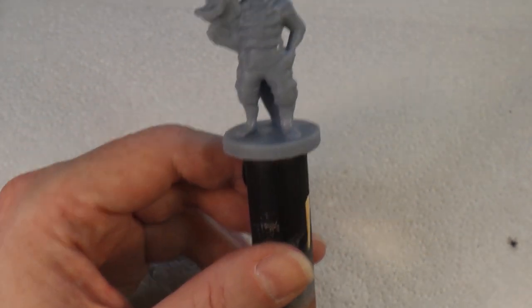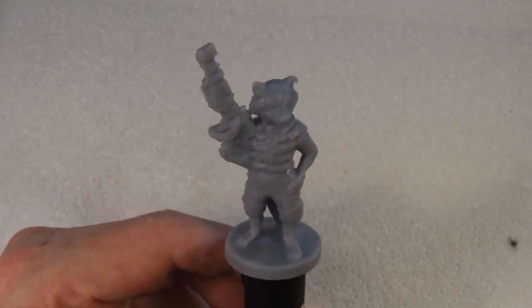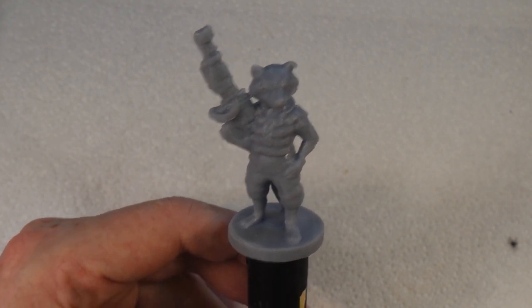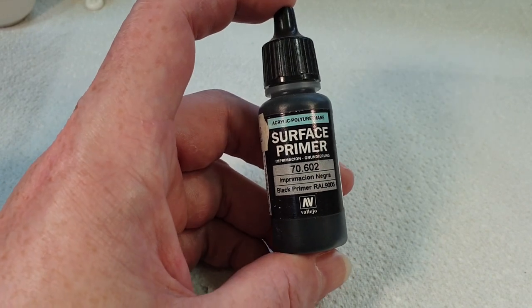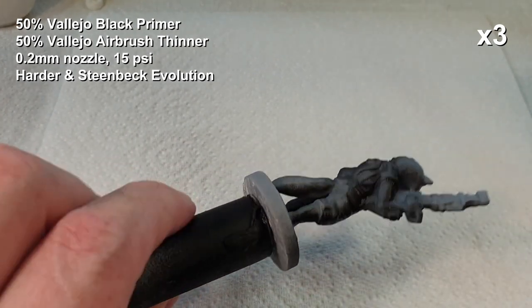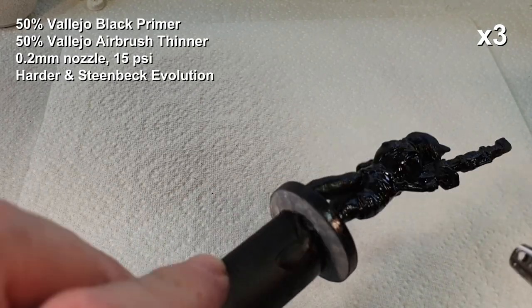I just stuck this onto a little stand to give me something to hold. The problem is going to be the fact that it's going to be permanently immersed in water, so I'm not entirely sure how well this is going to last, but we'll give it a go. The first thing we do is put a primer coat on it. I'm going to use this Vallejo black primer - it's easy to use and works very well. I find black is a good base coat for figures because it's quite forgiving; if you miss any little bits the black will hide it. So a nice even coat all over, then let it dry.